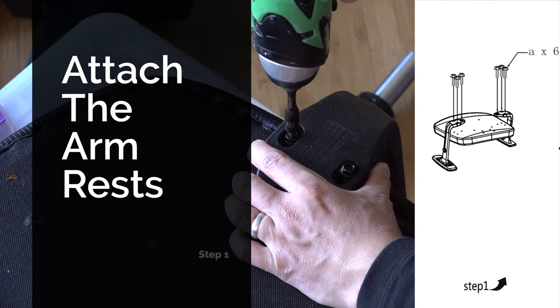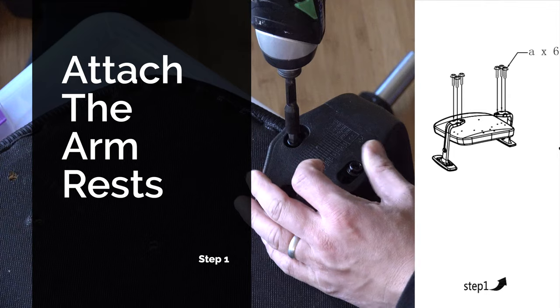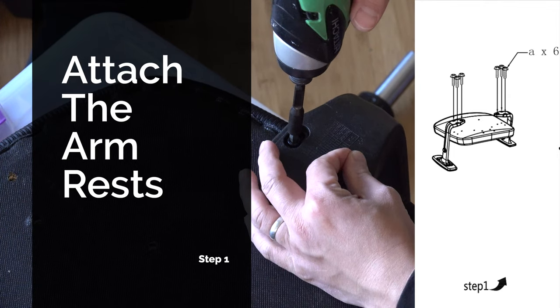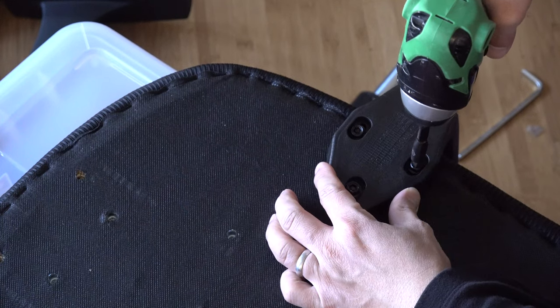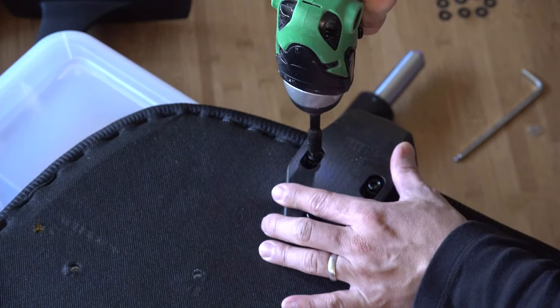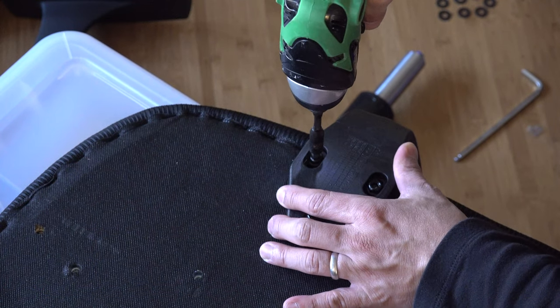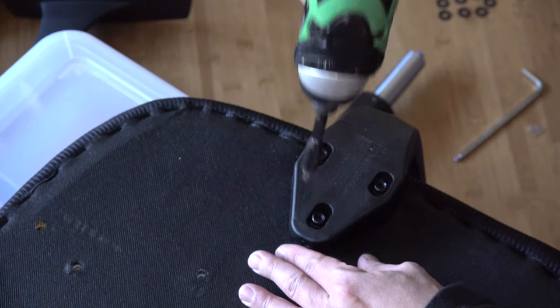Step one: attach the armrests. The first step is to attach the armrests to the seat cushion. The chair includes a hex wrench tool, but I used an impact drill with the same size bit to help with the assembly. Be very careful not to over-tighten the bolts, since the metal screws can bite into the hard plastic. There are six screws in total for both armrests.